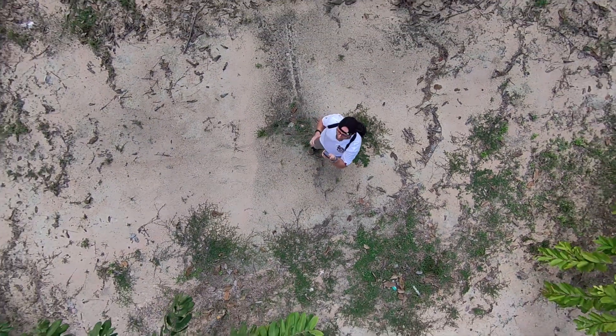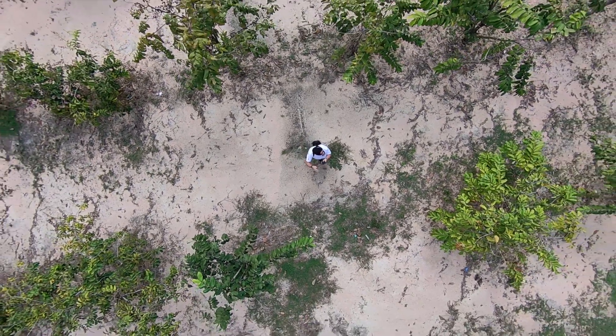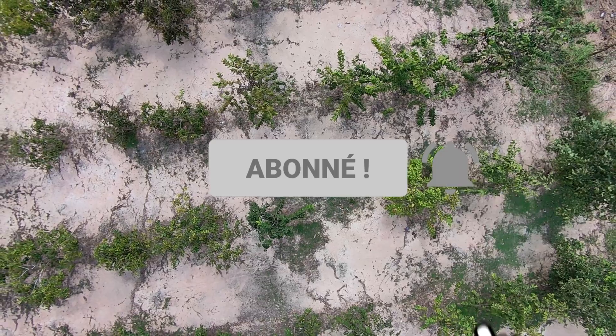As for the price, it's set at $399. However, we might have a special promo code just for you — check the video description. Eager to hear your thoughts; don't forget to leave a like or dislike below this video. See you in the next review.